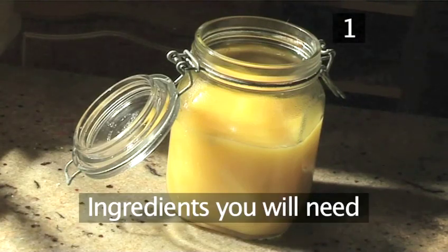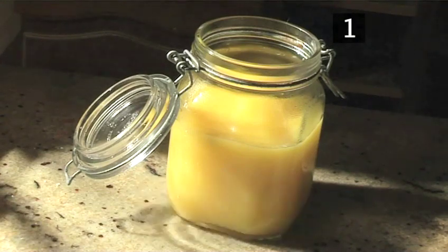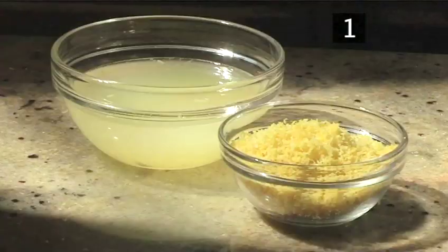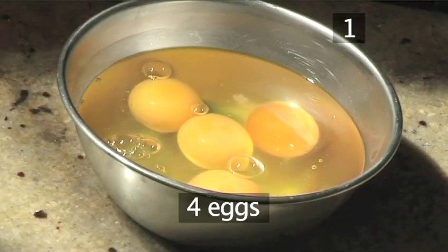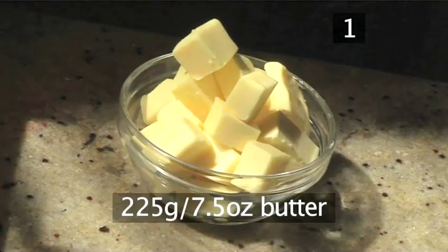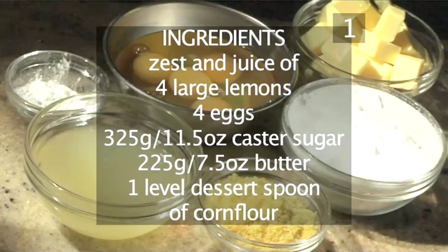Step 1. You will need the following ingredients to make one jar of lemon curd: the zest and juice of four large lemons, four eggs, 325 grams of caster sugar, 225 grams of butter, and one leveled dessert spoon of corn flour. Here is a handy list of the ingredients.